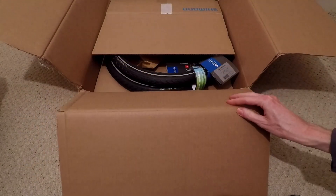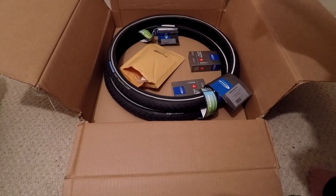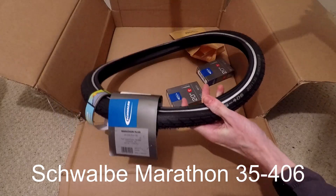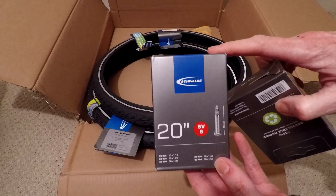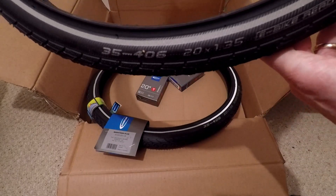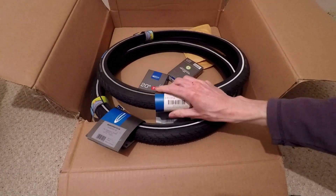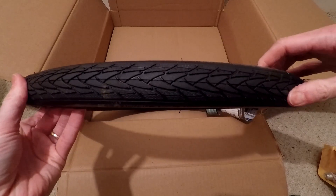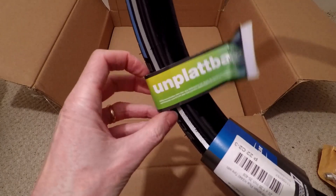The Sturmey Archer XSD drum brakes were anodised black. This is another box of bits that I ordered from sjscycles.co.uk. These are the two tyres, two inner tubes, and some other parts which I'll show you in a second. These are the tyres — they're Schwalbe Marathon 35mm wide 406mm tyres. The inner tubes are Schwalbe 20-inch tubes suitable for the tyres I've ordered. These are supposedly flatless, puncture-proof tyres.